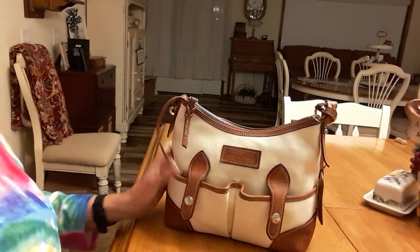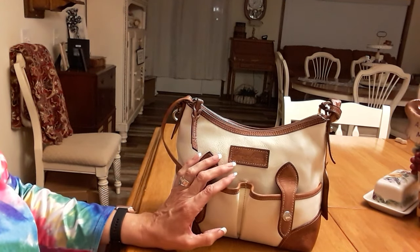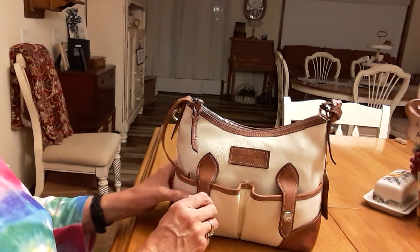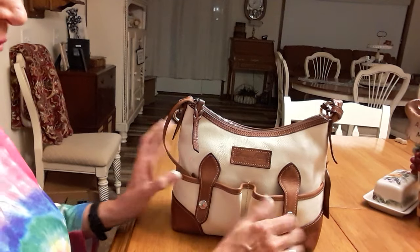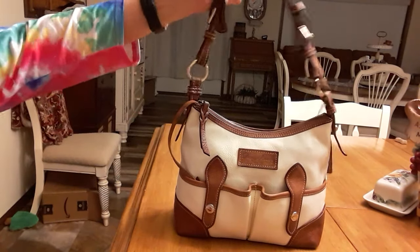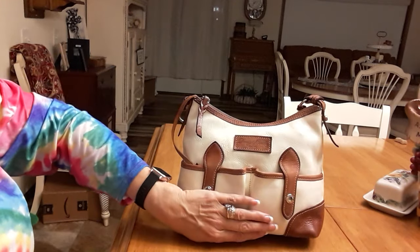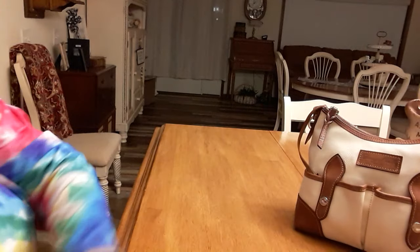Anyway, that is the Lucy Tote purse that I got today. If you don't like a big purse - I'm a big girl so when I carry a little purse it looks kind of funny, but I usually don't carry them on my shoulder, I'll just carry it on my arm. It's not bad, it just takes getting used to. Now hang on - I'm going to bring out the big kahuna.